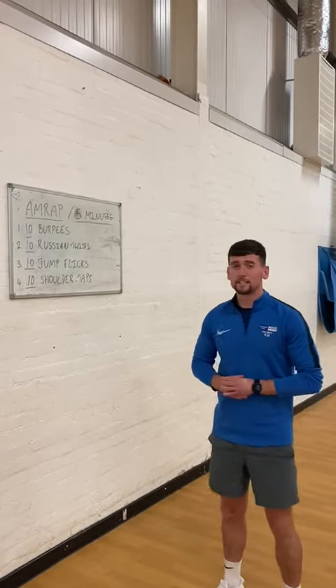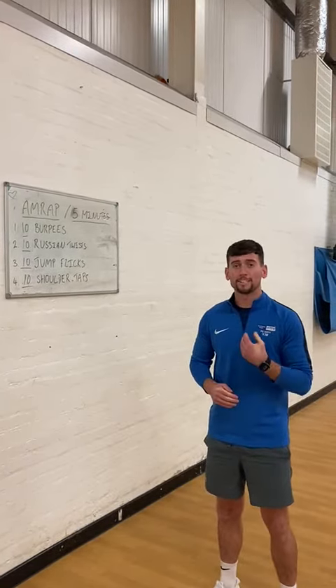Hi guys, today we're going to look at doing a five minute AMRAP. AMRAP stands for as many rounds as possible. There's going to be four exercises and you're going to complete ten reps of them.